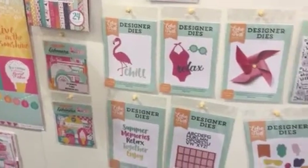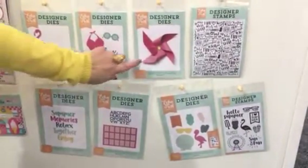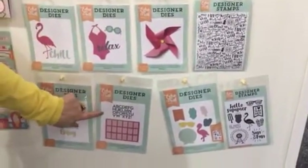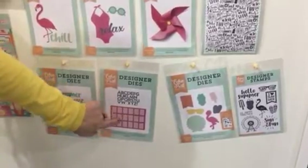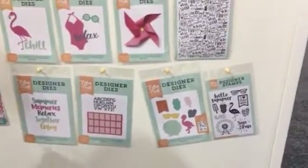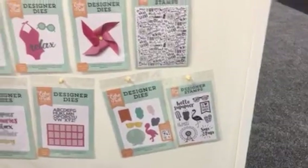And then we have our die stamps here. This particular die creates a 3D pinwheel. And this one down here are those popular signs and you cut out the alpha and you can create your own sign. And then we have a coordinating die and stamp that goes with this collection. This is for the film.